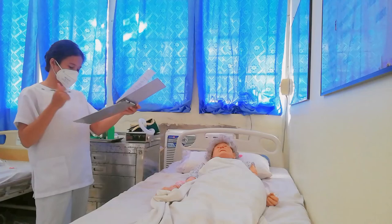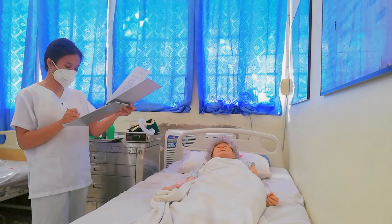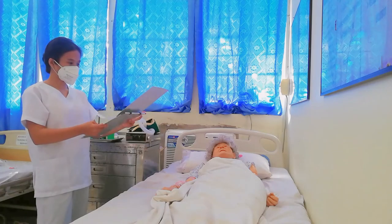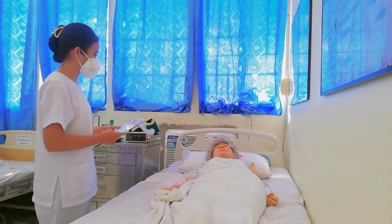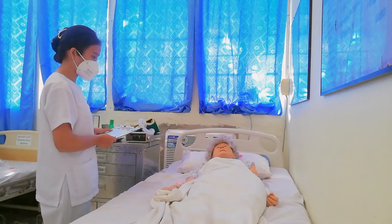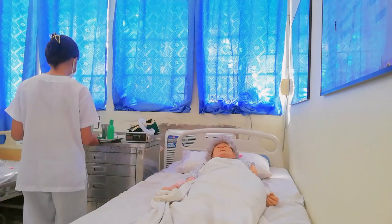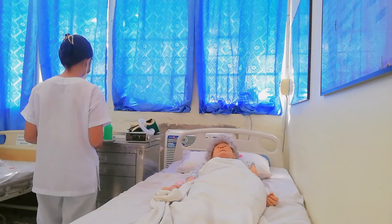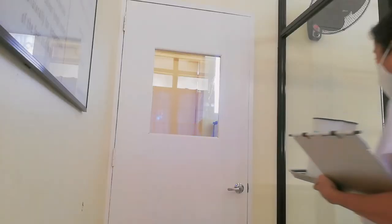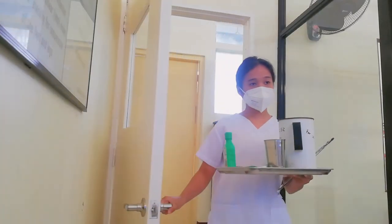I have to document the procedure, the patient's response, and my assessment of the area before and after the application. So, ma'am, we're done with the procedure. I'm now going to go. Just click the call button if you need anything. Thank you for your cooperation. Have a nice day, ma'am.